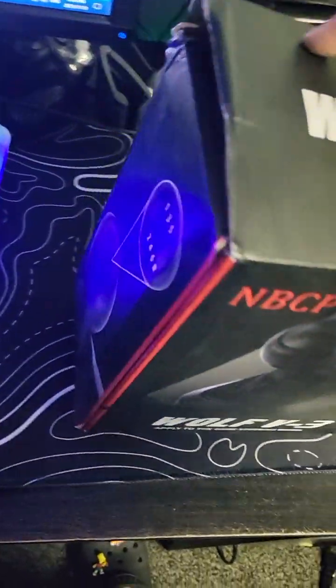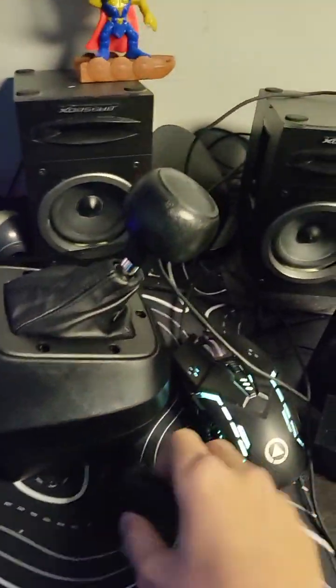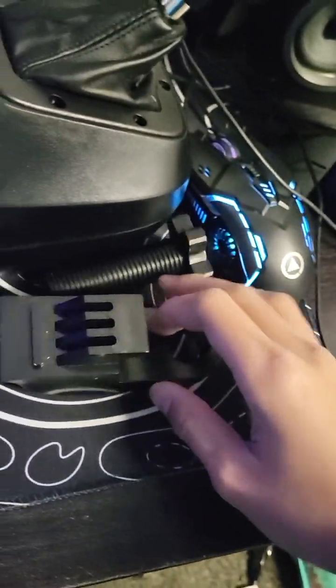Hey guys, today we're gonna check out this shifter from Amazon. I already opened it up and just put it back. You will have the shifter, the shifter plate, and the screw to lock it in place. So I'll put the box aside — here you have these two things.